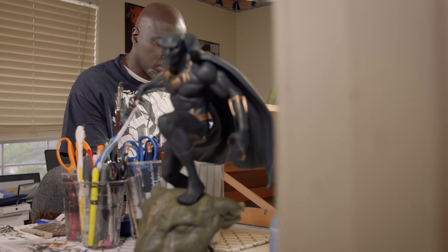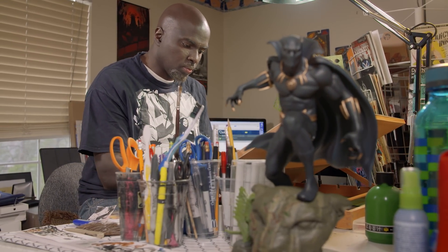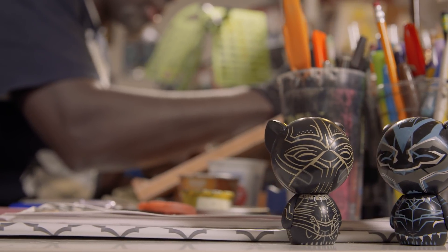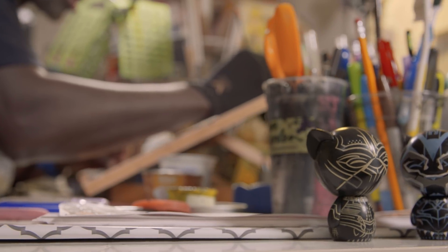To be able to do what I'm doing now as a Black cartoonist, to be able to show those who are aspiring to do something similar that you can be a part of this — you can also come from something like this. Working with characters like Black Panther and Luke Cage and so on and so forth, it's a huge honor and a humbling experience.